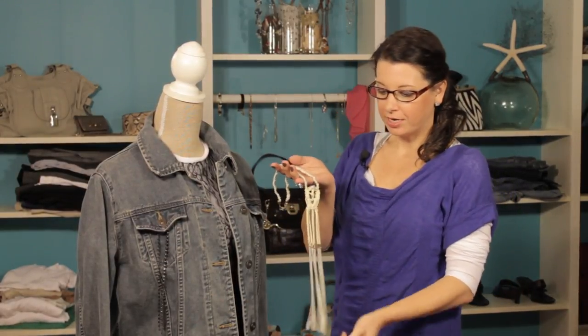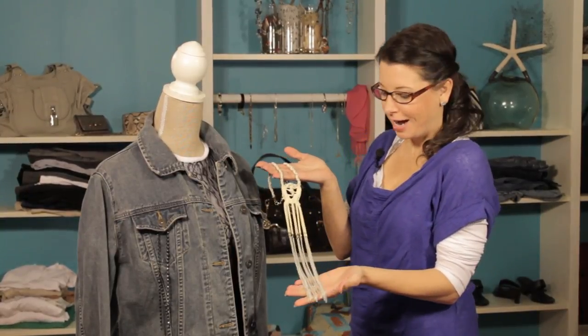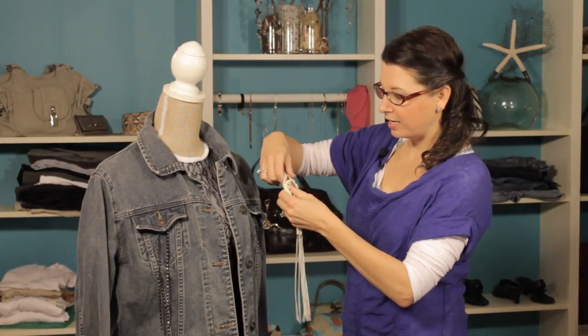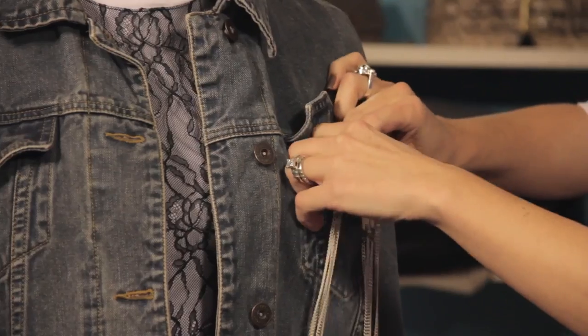We're going to try a different example here. I've got an old necklace that we actually haven't been able to pair with any outfits, but this works really great. It's got some chain on the bottom of the necklace, and we're just going to simply take the necklace and put it right inside the pocket.